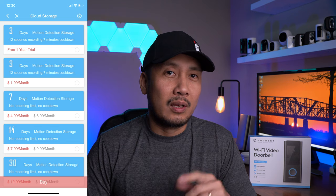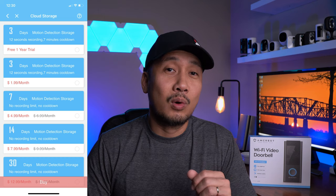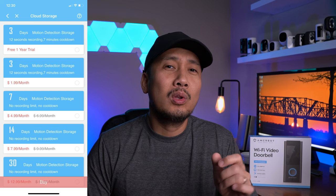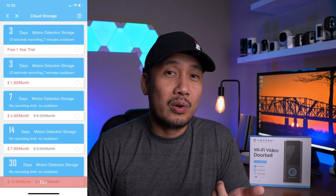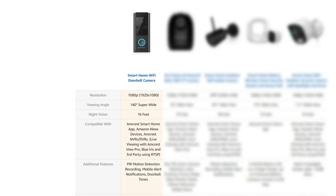It also has optional cloud recording, which I have issues with. You can sign up for a one-year free trial of 3 days of motion detected events, and after the trial it will be $2 per month per camera. My issue is that it will only record 12 seconds and has a 7 minute cooldown period — this option is not worth it. If you want 7 days recording without recording limits, it will be $5 a month. I'll just stay with the micro SD card recording option. This doorbell can also be configured to work with Amcrest NVRs and DVRs, and live stream to Blue Iris and third-party software using RTSP.